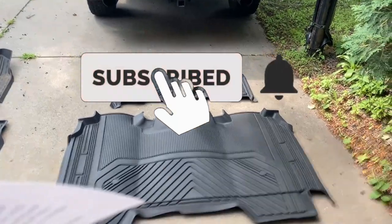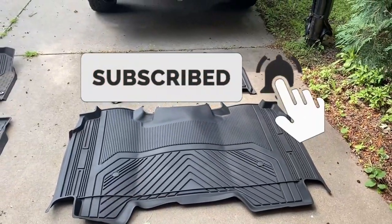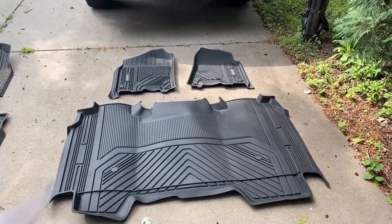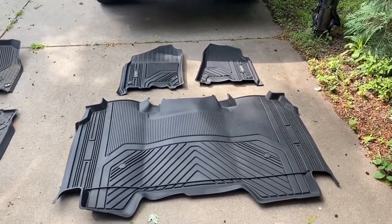What's going on guys, today we're going to be installing a set of LastFit all-weather floor mats in the 2019 RAM. They did send me these to demo — I did pay shipping for them but they sent the product itself for free.